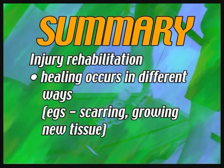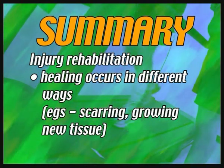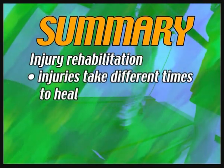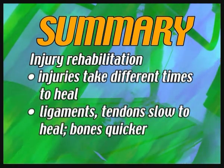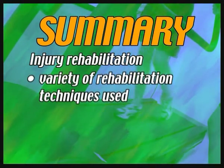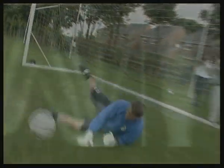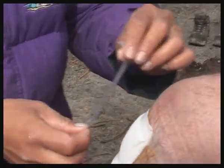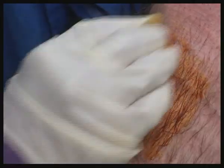Healing occurs in different ways — soft tissue injuries heal by scarring, but bones heal by growing new tissue. Different injuries take different lengths of time to heal: ligaments and particularly tendons are slow, while bones are quicker by comparison. A variety of rehabilitation techniques are used by physiotherapists and other medical professionals. Sports injuries will always happen and must always be taken seriously. By following the right procedures, applying the right treatment, and undergoing proper rehabilitation, athletes have the best possible chance of returning to their sport.